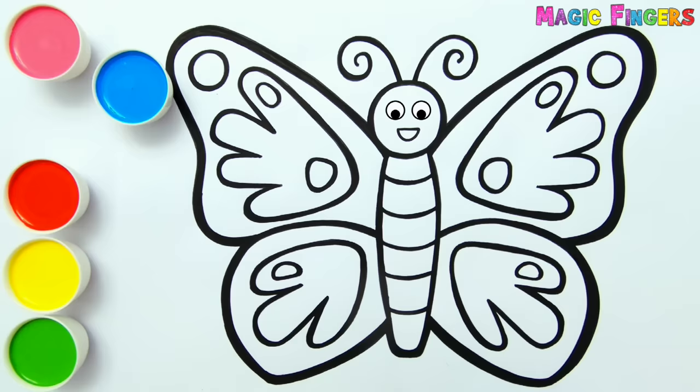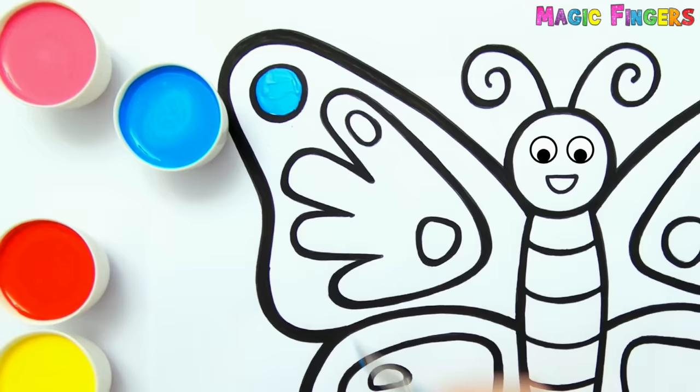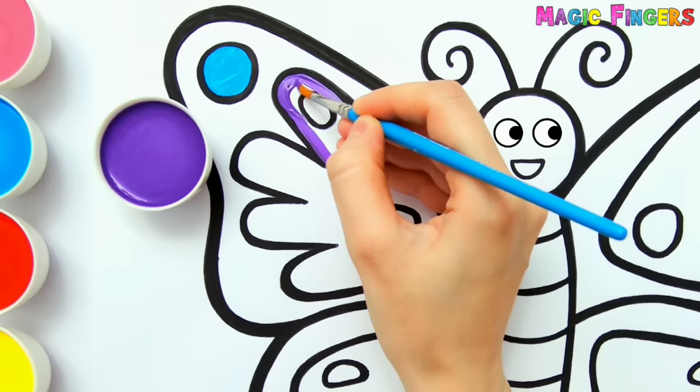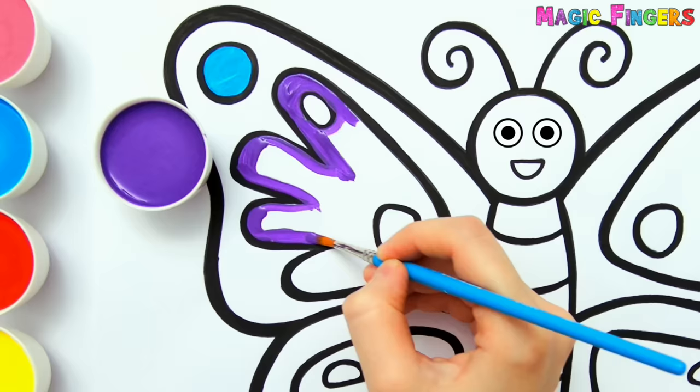Blue. Purple. Do you love butterflies? I love them so much. They have incredible wings.